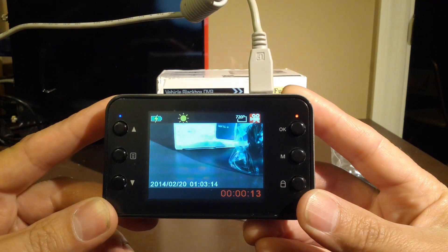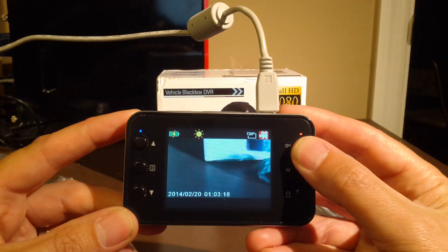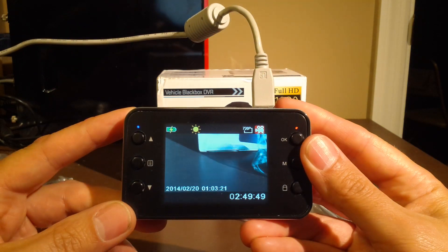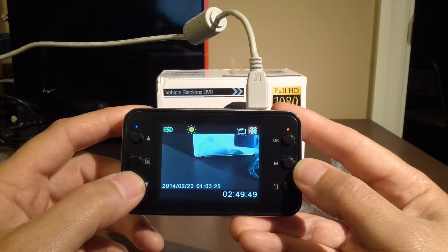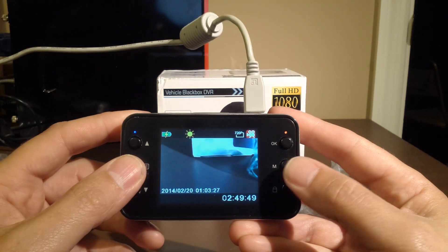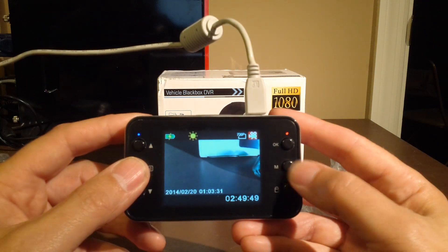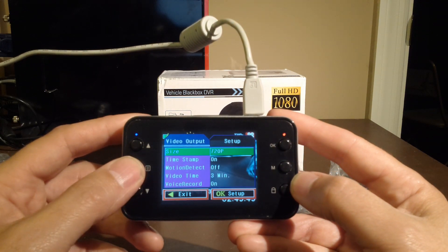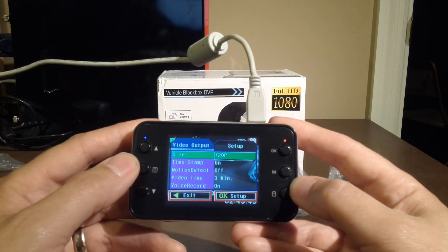Right off the bat, it immediately starts recording. Let's see if we can get the stop. And let's see here — looks like a toggle up and down, and a menu button. That's probably to commit footage to memory if you get into an accident or something. This is definitely different software.